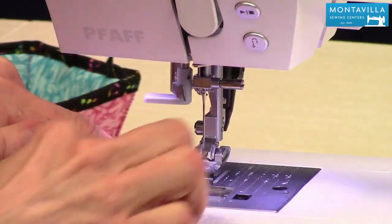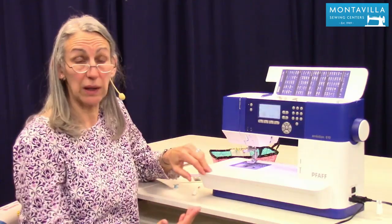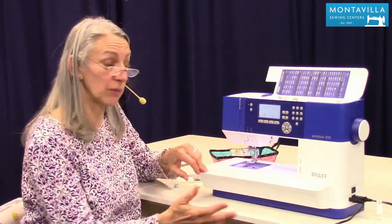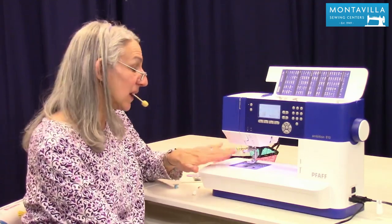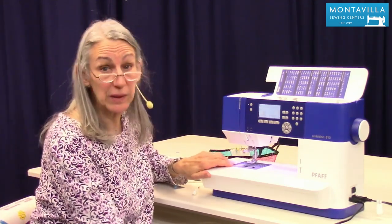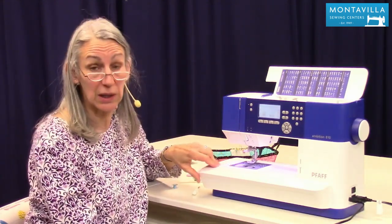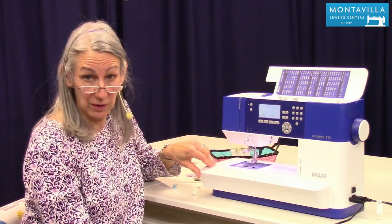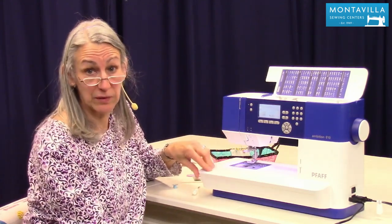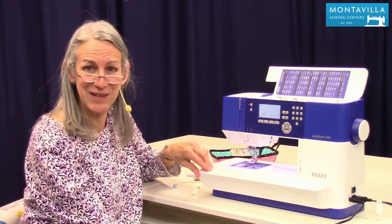So that is maintaining your machine — it's quick and easy. Do it regularly and you'll think, this wasn't as hard as I thought it was going to be. If this video has been helpful to you, give us a thumbs up, and if you have comments or questions leave those in the area down below. We have lots of other videos here on our Montevilla Sewing Center YouTube channel, so stay tuned. Thanks for watching. Bye.